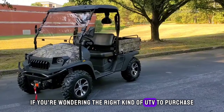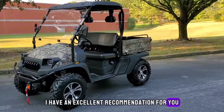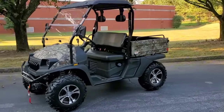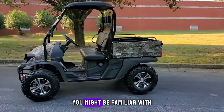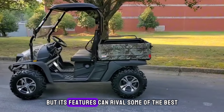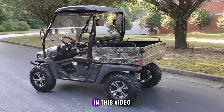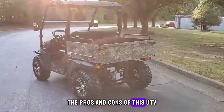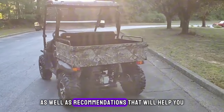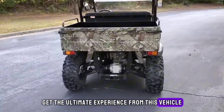If you're wondering the right kind of UTV to purchase, I have an excellent recommendation for you: the Bighorn UTV. This UTV might not be so popular among the many brands you might be familiar with, but its features can rival some of the best off-road UTVs today. In this video, I will show you the features, the pros and cons of this UTV, as well as recommendations that will help you get the ultimate experience from this vehicle.